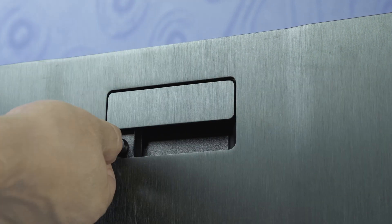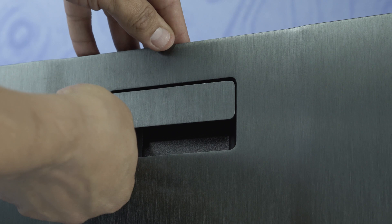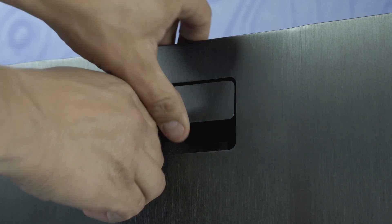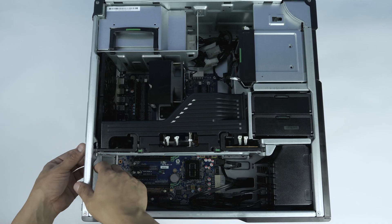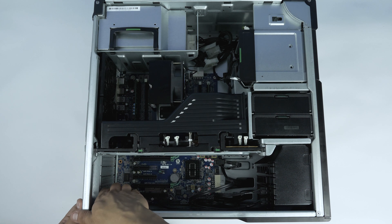To open the system, lift the latch found on the side. If the latch is locked, please ensure you use the included keys to unlock the panel like so. We highly recommend you check with the manufacturer's system manual and comply with the recommended safety instructions.